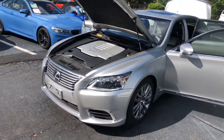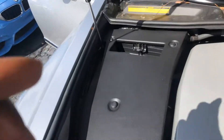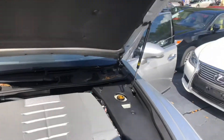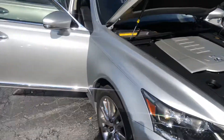We're going to start with what it looks like under the hood. As you can see, it's a V8 engine. The battery is located underneath right there. Everything pretty much is covered because that's how Lexus likes to take care of their business — they cover pretty much everything. The vehicle is clean as a whistle, as you can see.